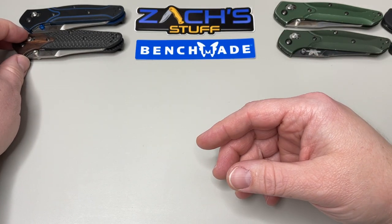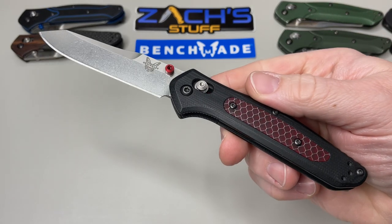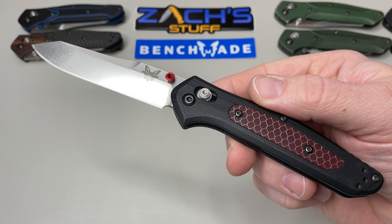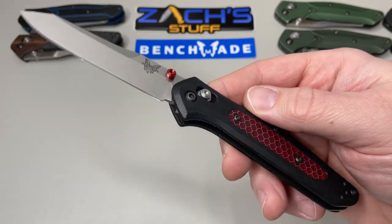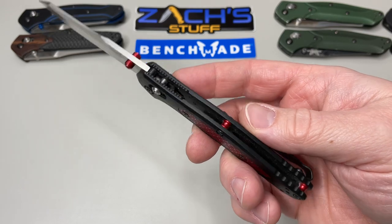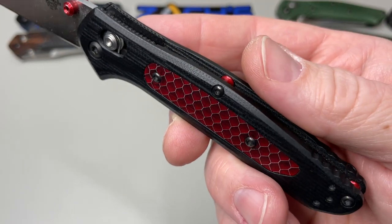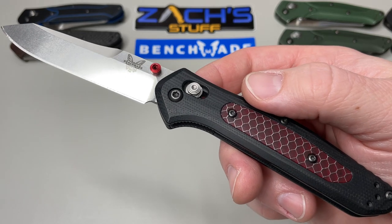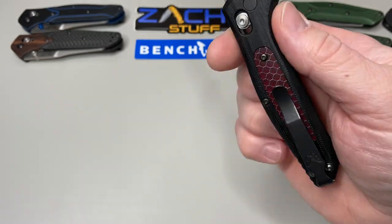Another one of my favorites is the Going Gear exclusive — it means a lot to me; there was a lot of effort put into this knife. You can see the beautiful red thumb stud, red barrel spacers, and the beautiful G10 with the red CTEC inlay. That CTEC is amazingly beautiful. Unfortunately this one is not available — it was the Going Gear exclusive from 2017. The model number is 940-1701 in 20CV blade steel.